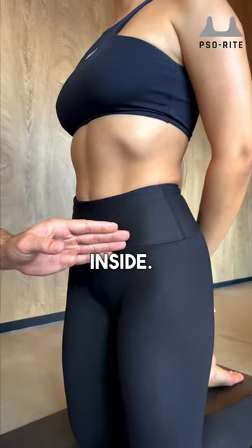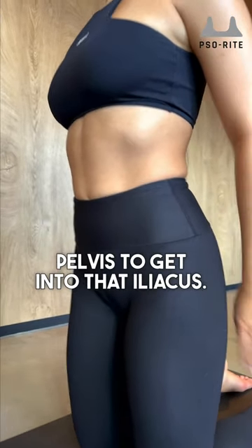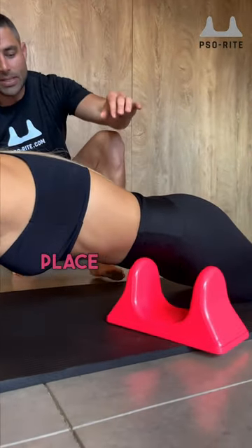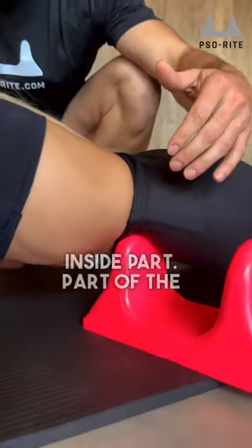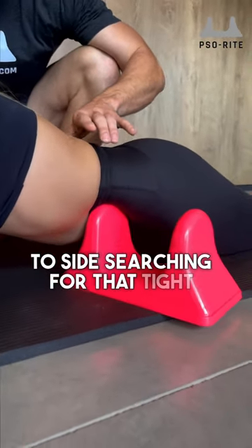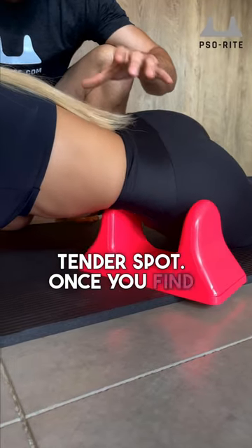At a diagonal, right on the inside part of that pelvis, to get into that iliacus. Come down onto your elbows so it's at a diagonal. Place that peak right on the inside part of the pelvis. Now you're going to shift and shimmy side to side, searching for that tight, tender spot.